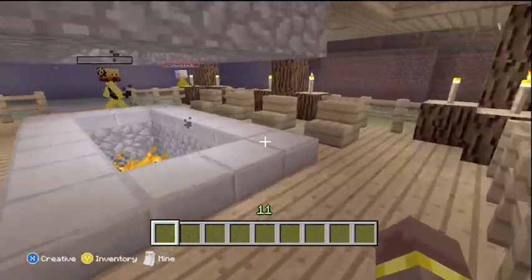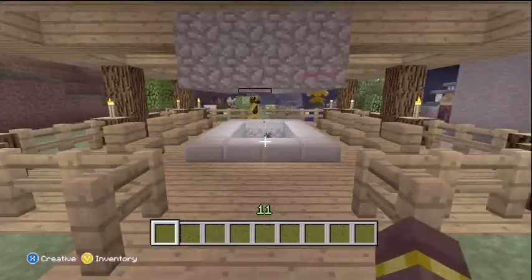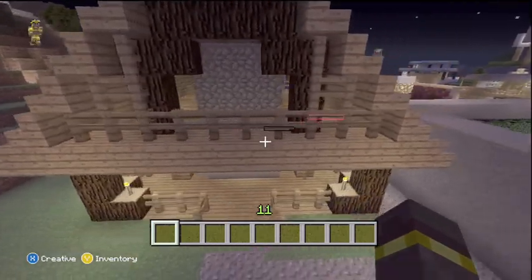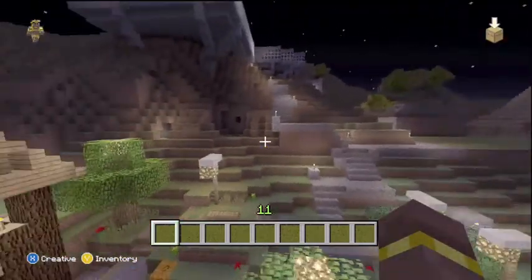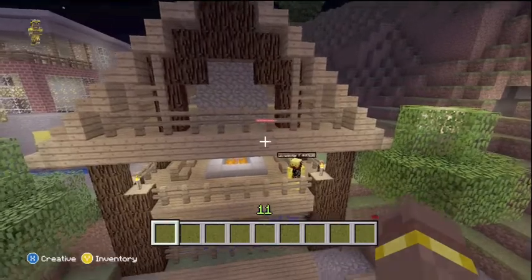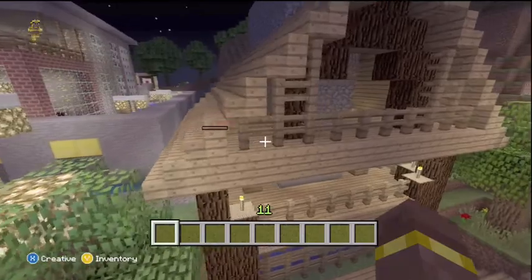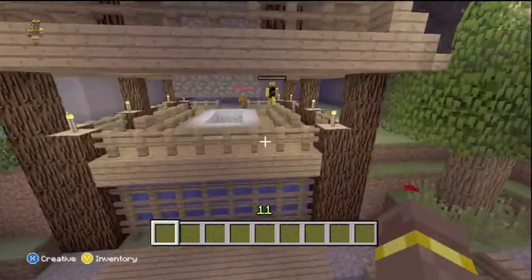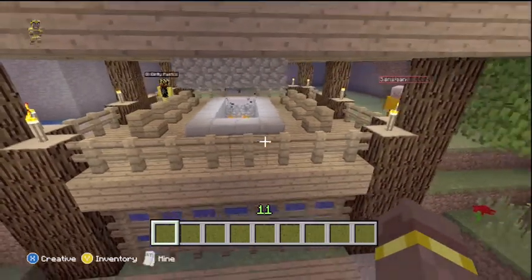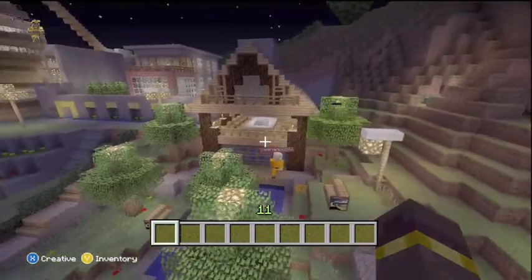This is where we would come to have meetings on whose house sucks and why we're going to destroy it. We would congregate here — I was the subject at many of those meetings. We have unfortunately had to destroy a couple of homes. This meeting hall is supposed to have sort of a Morrowind, Oblivion, Skyrim-type feel to it — like a wooden house. It reminds me of the place in Oblivion where you're meeting with the people that turn into wolves. It's supposed to have that feel to it.